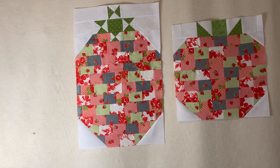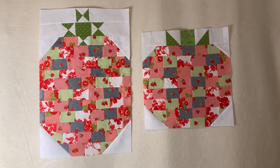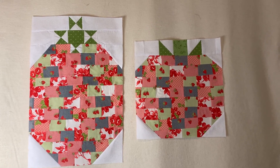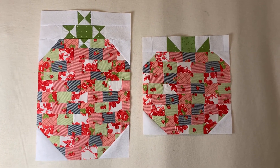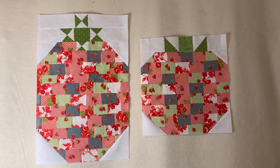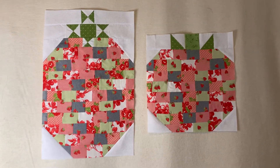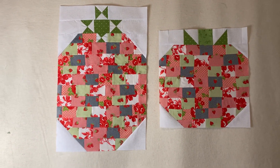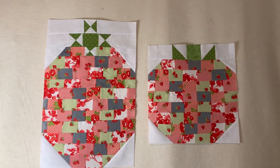Which one do you like best — the wide one or the tall one? As you can see, they both have two types of stems. The one on the right is the easy one; the one on the left is just a little bit more challenging — it's not hard. This is a big strawberry over here on my left side, so this is probably going to be one of my first wall hangings as a strawberry.